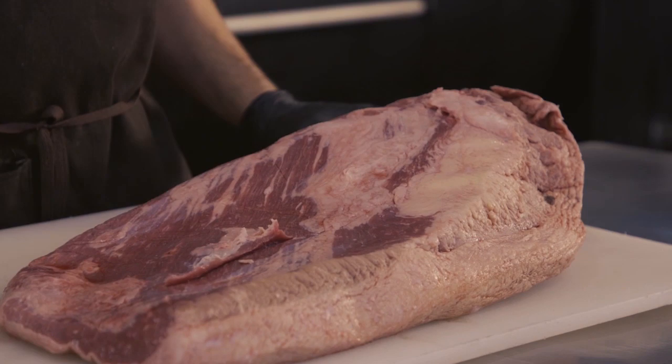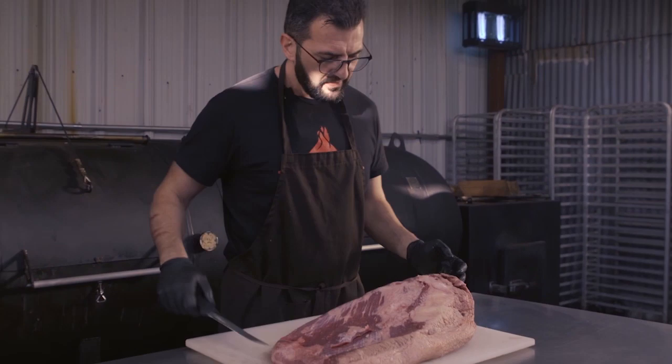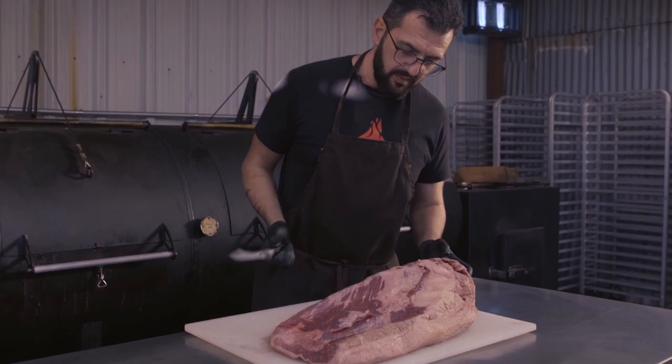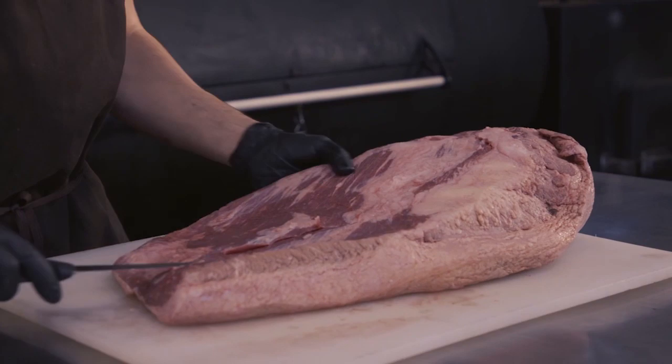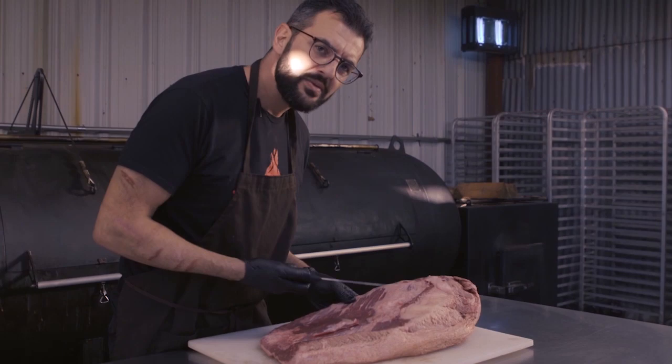Texicana Barbecue everybody. Today: how to trim a brisket, or at least the way I trim it. We have this beautiful flat over here and we have a lot of fat in this brisket. My first move is to clean up this extra fat on the flat — it doesn't really bother me, it bothers more the cutter. When he cuts it, it tends to shred and it doesn't really render, so I'll just give it a little touch-up here and there.